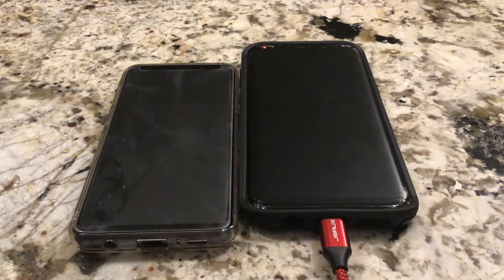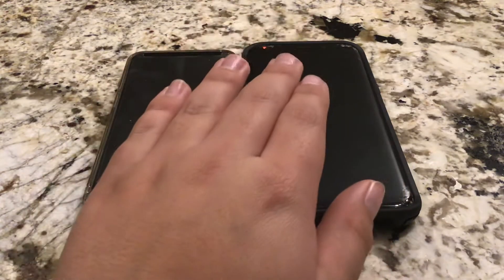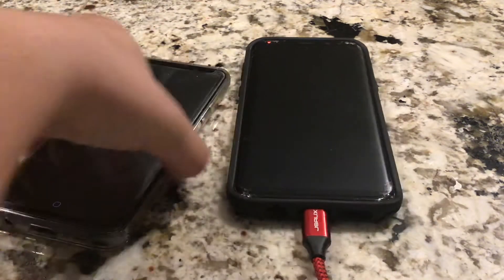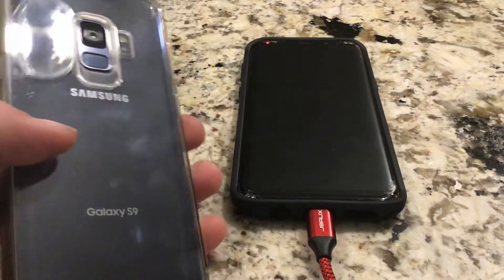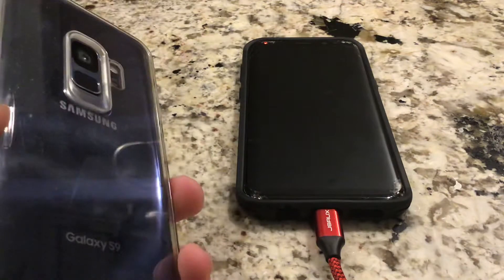Hey guys, it's Nick, and today we're going to be doing a Galaxy S9 versus Galaxy S8 Plus sort of review. I just got a new phone recently because this phone is having some issues — I will talk about that — brand new.